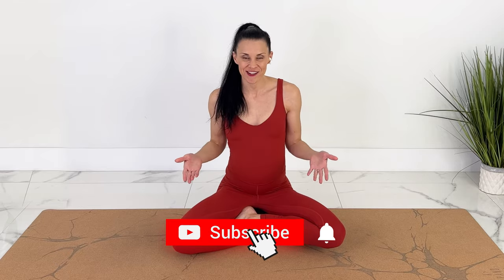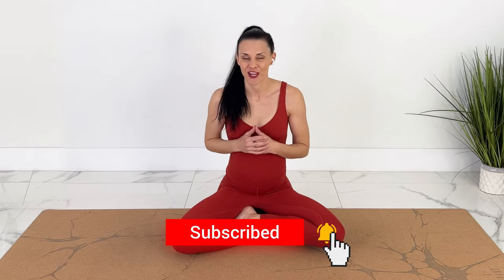I may look like I'm pregnant — I'm actually just wearing a belly for demonstration. I do have three kids. However, I will keep making pregnancy workouts, yoga, and Pilates every week, and I already have 150 videos in the current playlist which I will keep adding to. If you like videos like these, subscribe and hit the notification bell.